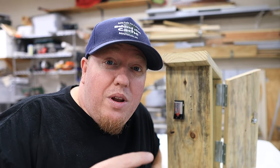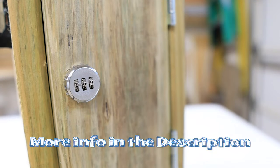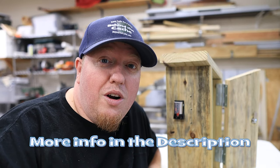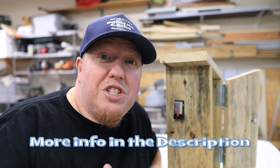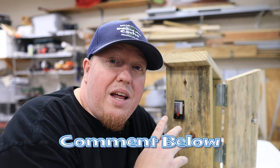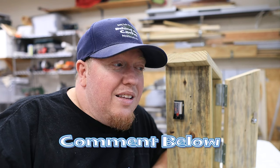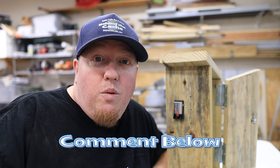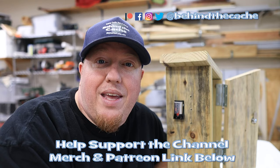All the links are in the description down below — from the lock to the LEDs to the reed switch, even to the battery holder. Those are all affiliate links, so if you pick one up, it helps the channel out and I really appreciate it. Remember, I got this idea as a modification of a build from Gadget Talk. I hope you enjoyed this — leave a comment below and let me know what you thought. Go check out another one of these videos right over here and find the story behind the cache.